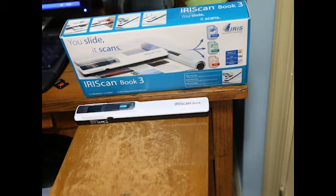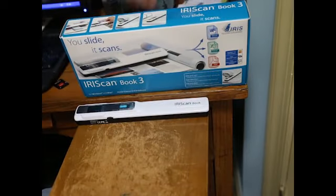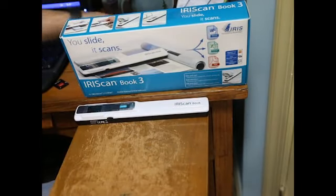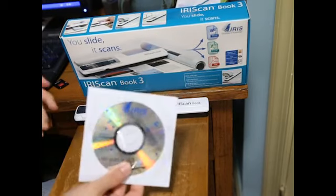You also get manuals and paperwork, a bag to carry it in, and the install software.